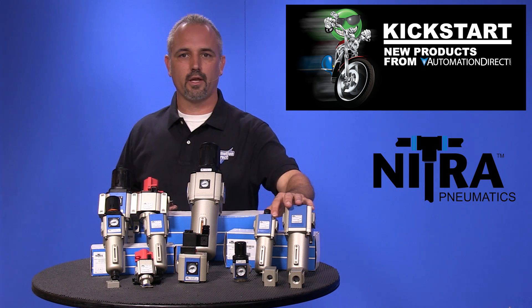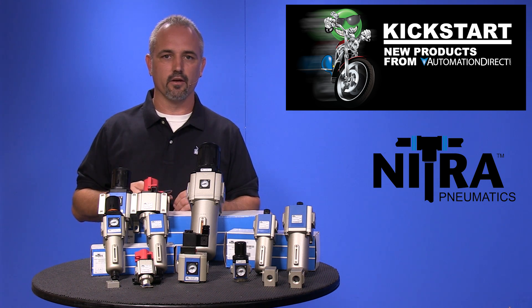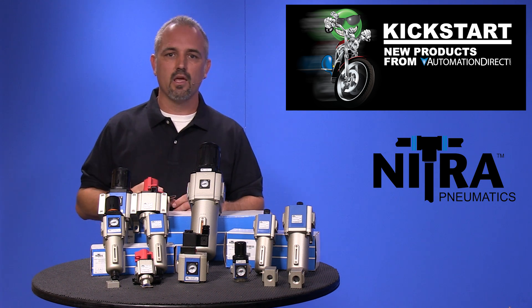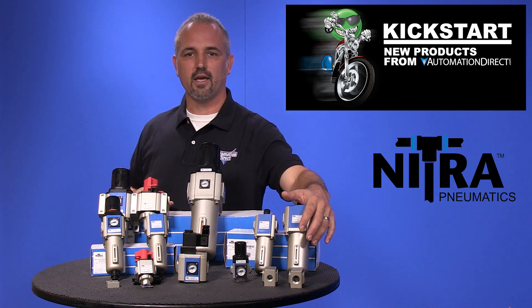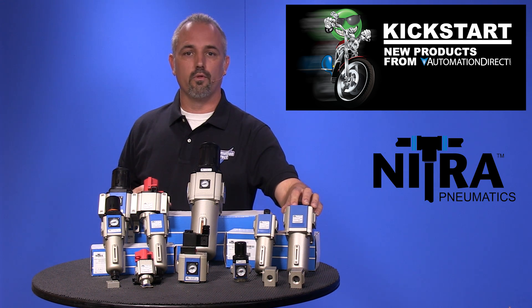Next up are the new lubricators and they come in the same sizes mentioned as the regulators, from 1/8 inch up to 1 inch NPT. These also come in an all metal bowl with a sight gauge. A nice feature with these is you can refill the bowl with oil while the system is still pressurized.